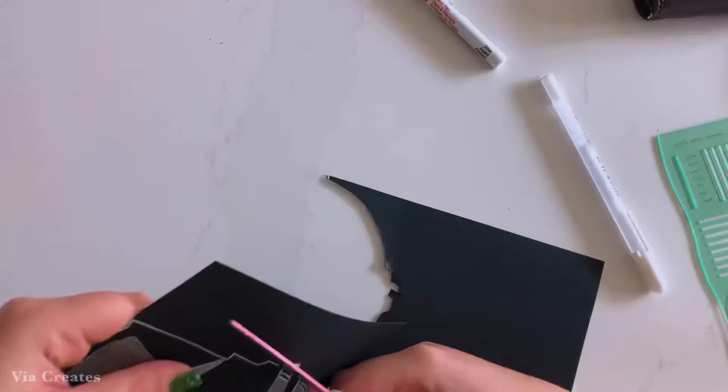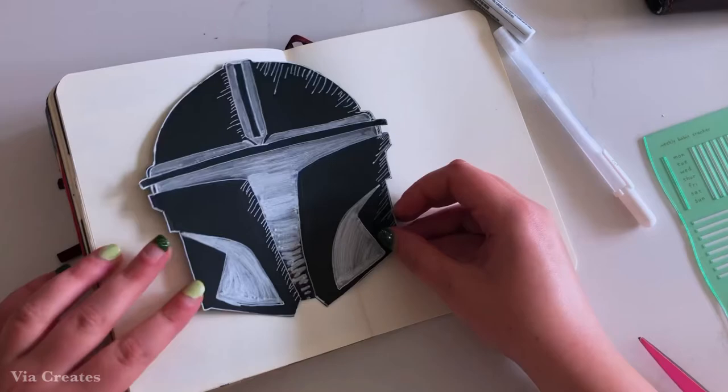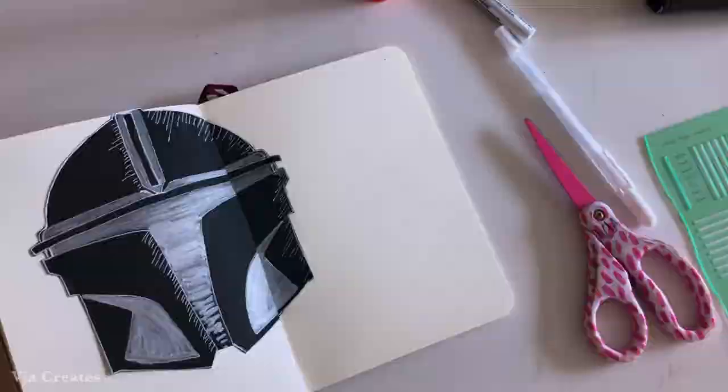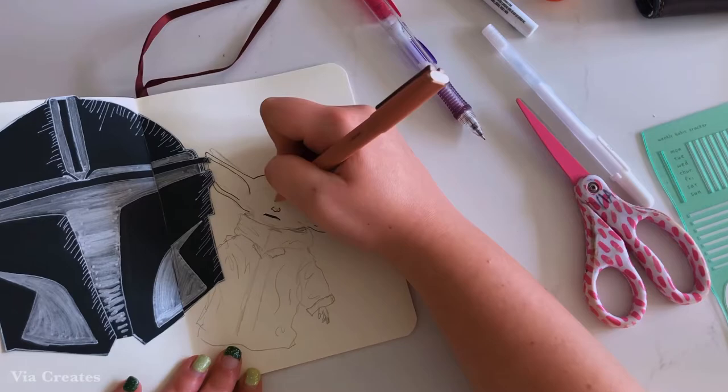Then I cut out the helmet to glue into my bullet journal. Since card stock is such a thick type of paper, I did need to cut the helmet along where I would put it in the middle of the page so that when I folded my bullet journal it wouldn't mess up the drawing, nor would it make my bullet journal too hard to close. Now the next step was to sketch Baby Yoda out in pencil, which I just used an image from the actual show as a reference.